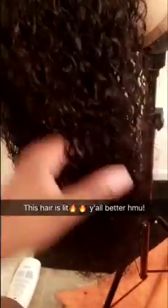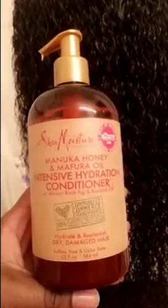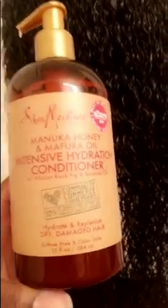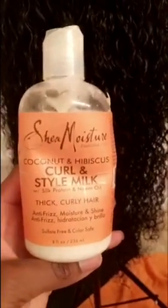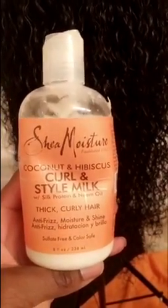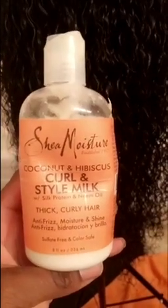The hair has been sitting underneath the dryer for about 10 to 15 minutes. Now I'm going to rinse off the product that's still on there, and then apply a mixture of a few things — like a leave-in conditioner. I'll show you guys.